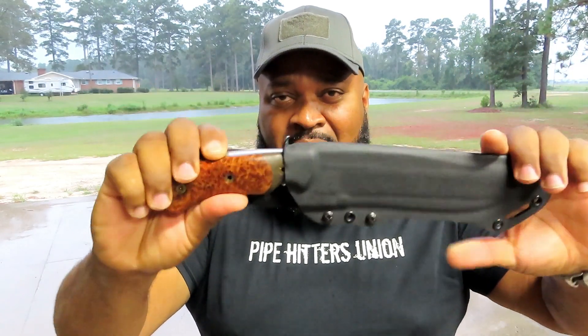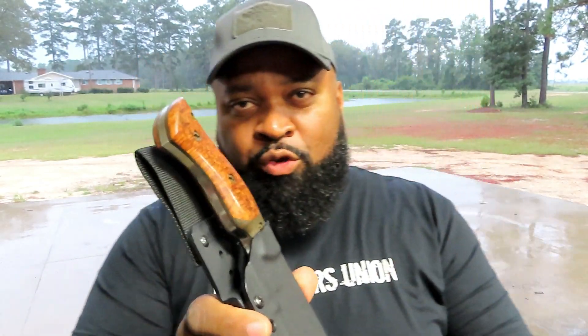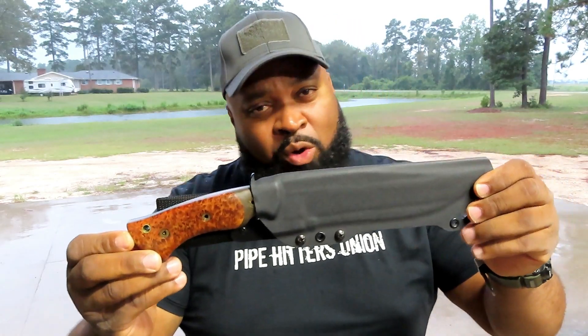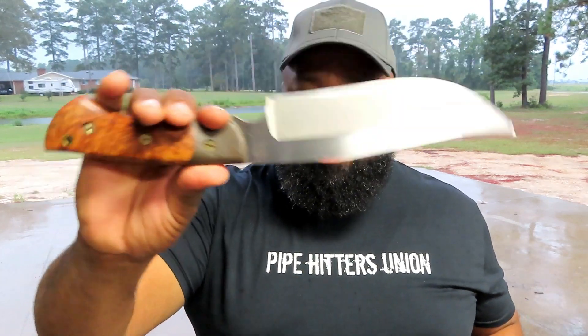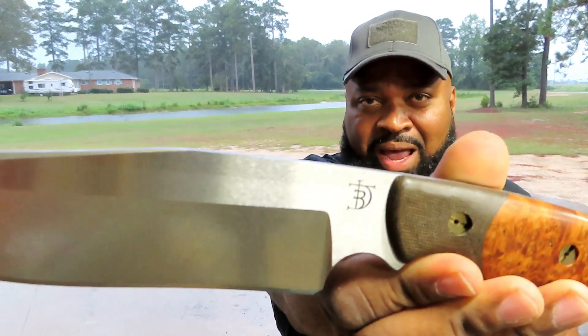This is a custom knife. It's been referred to as a functional piece of art, and I totally agree. The bladesmith, blademaster Peter Kohler has done an excellent job on this line.